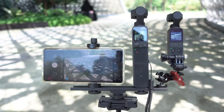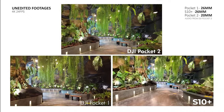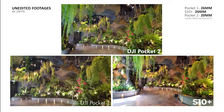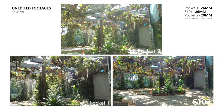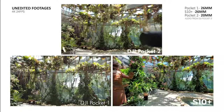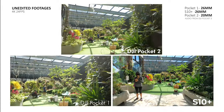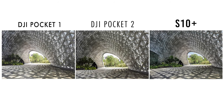Just in case you're curious how I managed to set up these three cameras to film at the same time, this is my setup. Now that we know how well they do in terms of video, let's see how well they do in terms of taking photos. I've tried my best to match the close-up photos, but there will be differences due to the distortion of lenses, especially against my mobile phone. So just keep that in mind.